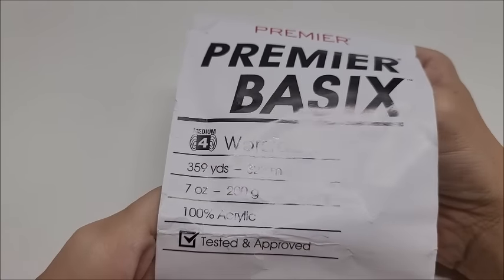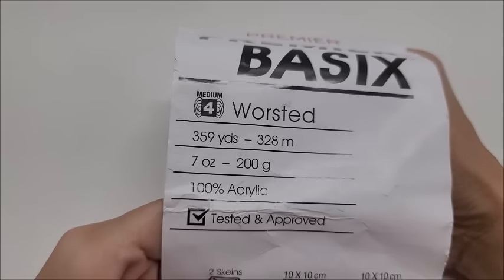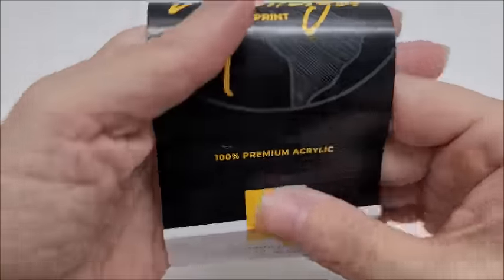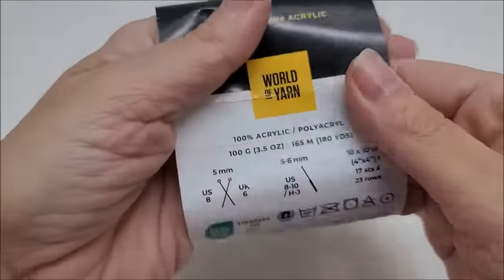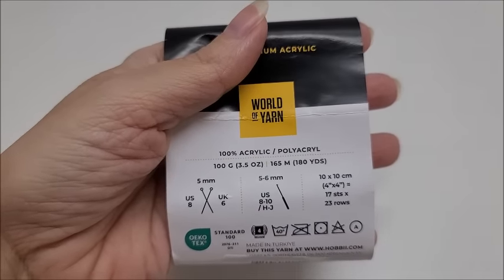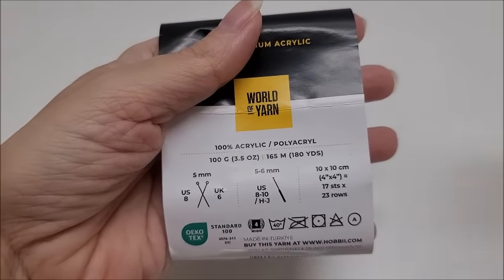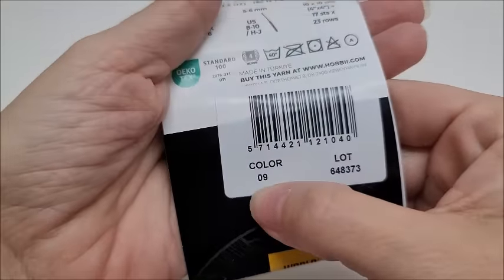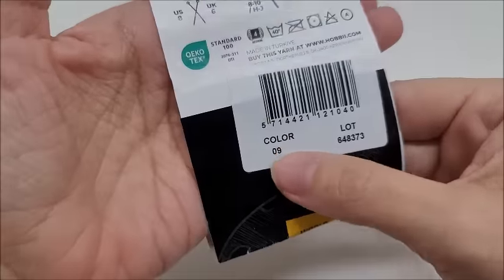It took about four balls of the solid color — approximately 1,400 yards. The variegated yarn is from the yarn company Hobbii based in Denmark; it's called 'World of Yarn,' the Malaga Print colorway. It's 100% premium acrylic, 180 yards per ball, and it took about nine balls — approximately 1,600 yards. It's also medium weight number four. The color number is 09.